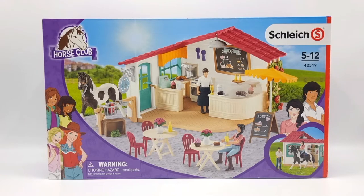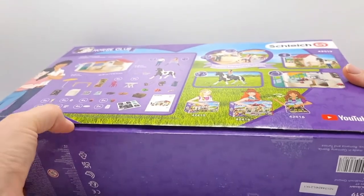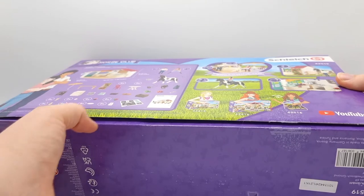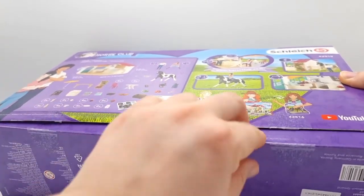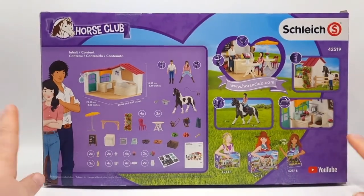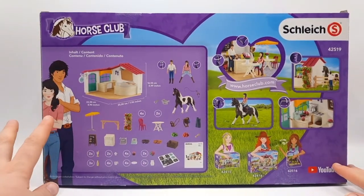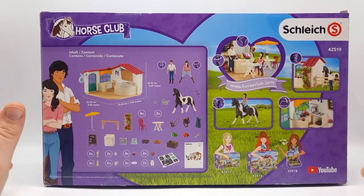I got this set from Amazon and I wanted this for so long. When it arrived it was actually opened and it looks like someone has opened this on purpose. So I hope everything's in here — I am not sure yet because I haven't checked, so we're gonna do that later.